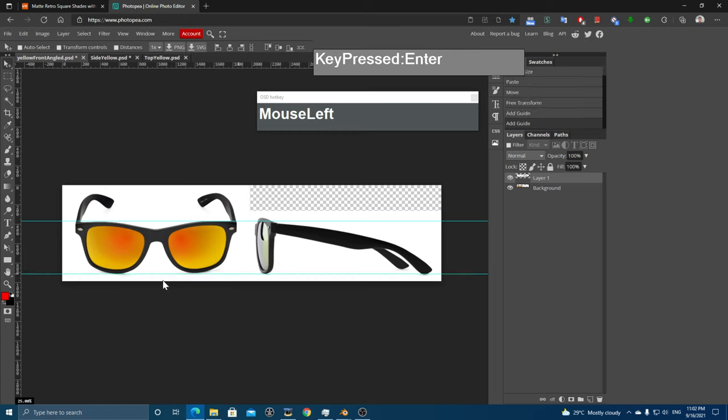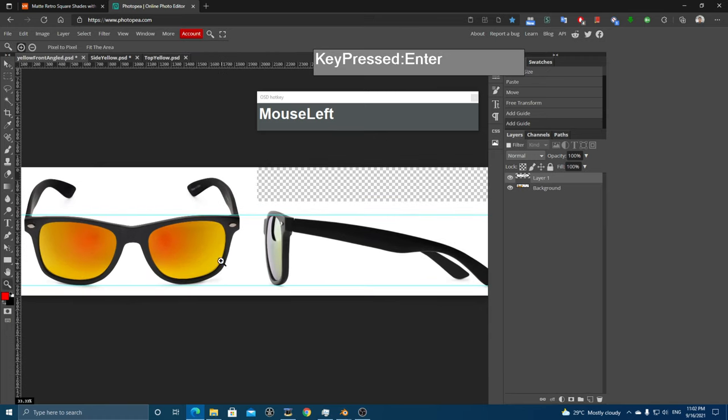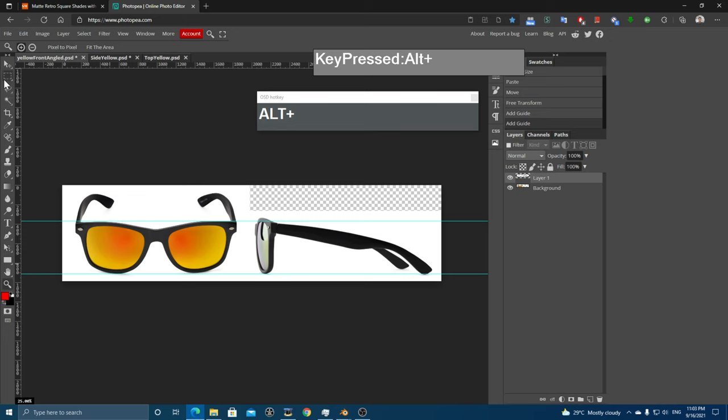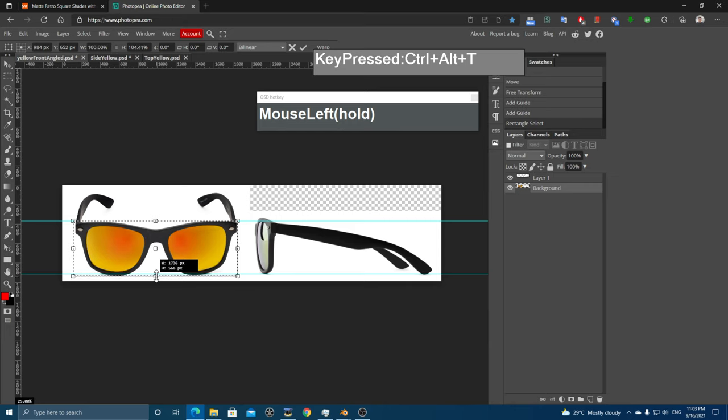I want to make sure the height of the lens matches, so I'll zoom in. I'll select the front view portion and stretch it down since it was taken at an angle. Use the selection box to select only the front portion, then use Alt+Ctrl+T — this time without holding Shift — and just click and drag to scale it slightly bigger. Press Enter. This looks about right.